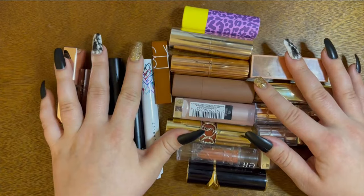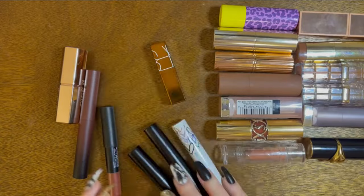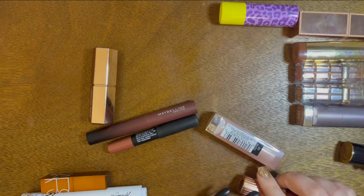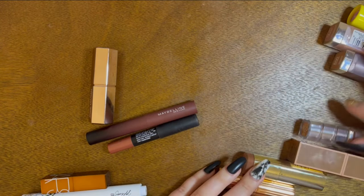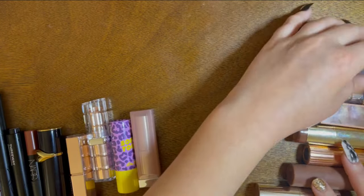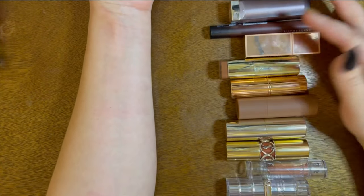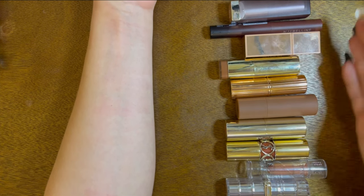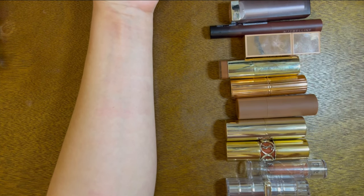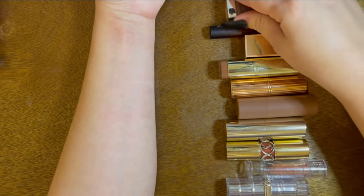I will swatch them for you so you can see the textures. I'm going to start with these 10 — they barely fit in frame. Starting from top to bottom, I'll swatch them all and then talk about them. Again, I'm not getting rid of any of these. I've really curated this color down to my favorites. Let's start swatching.